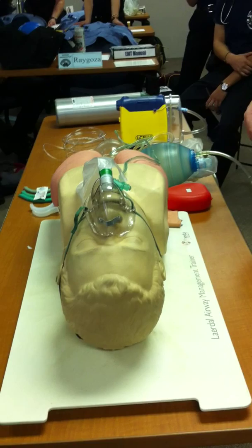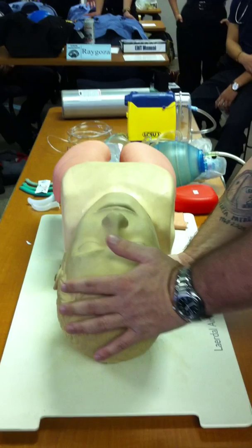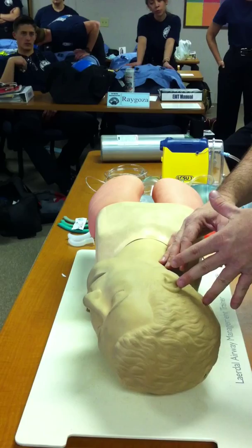Now let's say the patient starts to vomit. First thing — with gloves and goggles on — take the mask off. Second, turn their head to the side so they don't aspirate vomitus down into the lungs. If this is a medical patient with no neck injury, turn the head to the side; if it's a trauma patient, turn the whole board. Now I still need to suction out the oral pharynx to clear it so they don't aspirate any vomitus. Let me get my suction equipment.